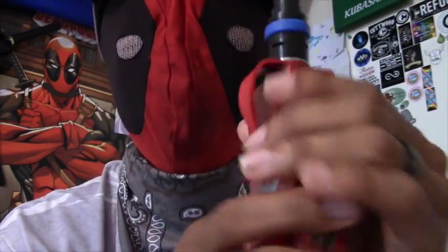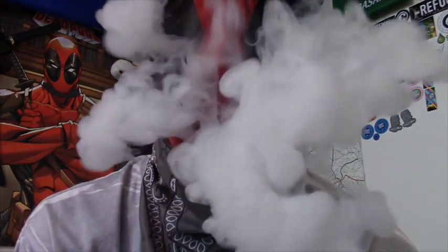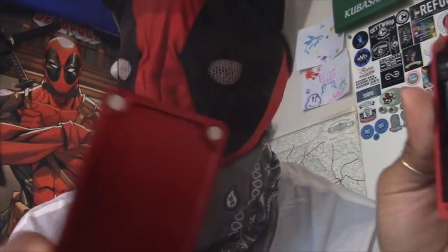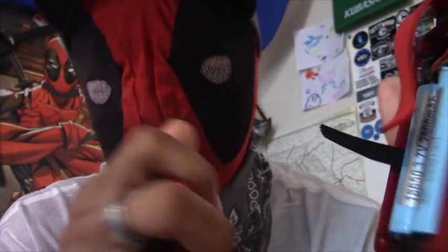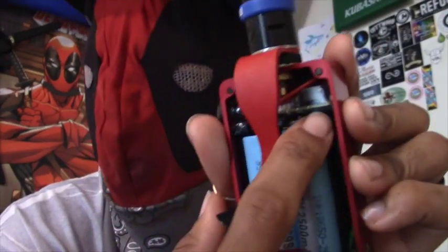It puts out a lot, and even more with the mask off. These right here make up the battery case — this is the backing, and it's full metal with magnets on it. The magnets keep it secured to the back. It runs two 18650 batteries.